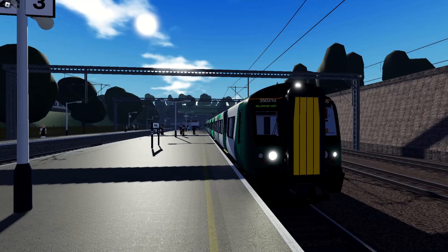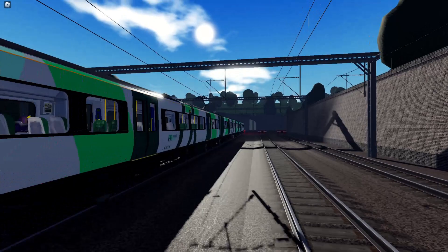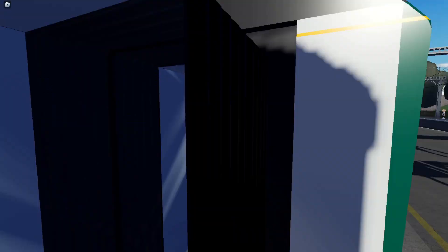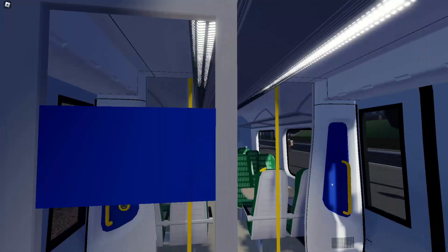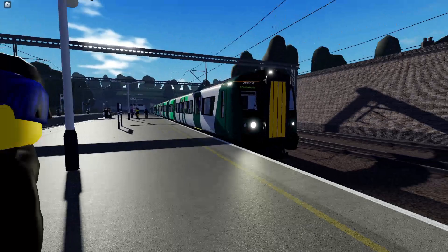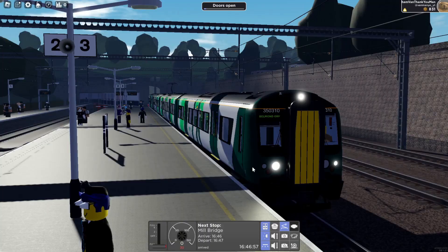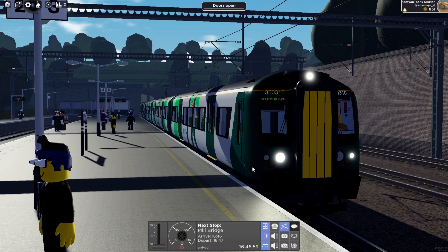Hello and welcome back to another van manual video. Today I'm checking out version 1.2.1 of British Railway and today we're having a look at the brand new 350-3 in the London North Western Railway livery. If you haven't already checked out my review that I did on this train and the whole update, make sure you do that, and also if you could subscribe to the channel it would mean a lot. Check out some of my other content — I actually have some pretty interesting stuff on real life trains that I think you should check out.